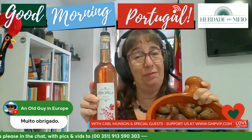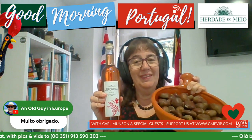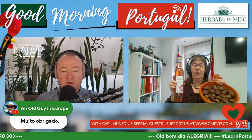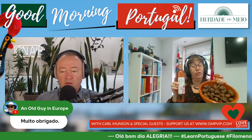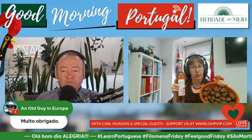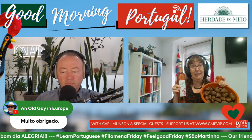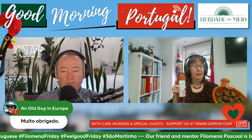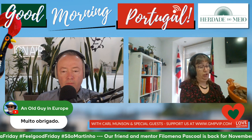Jerupiga from Encosta da Criveira. What an amazing place. But of course, on the 11th, on Monday, is St. Martin's Day, Dia de São Martinho. And so the tradition in Portugal is eating roasted chestnuts.